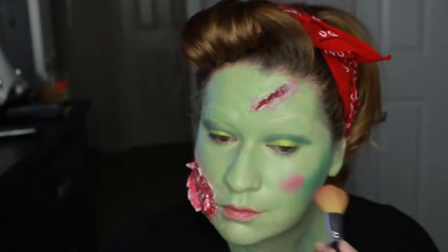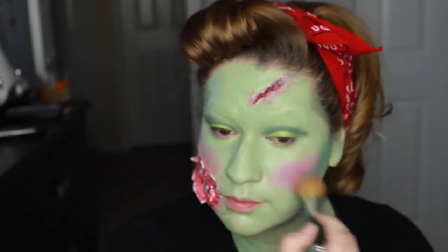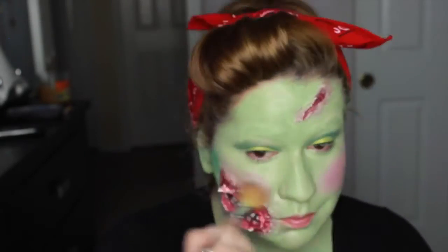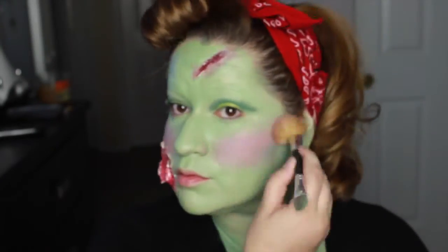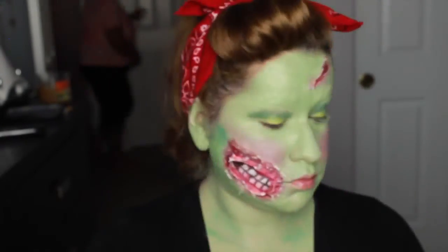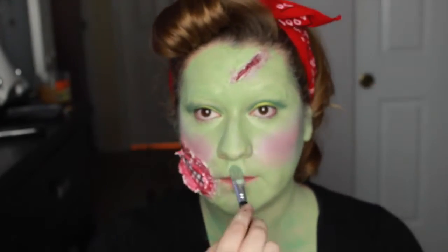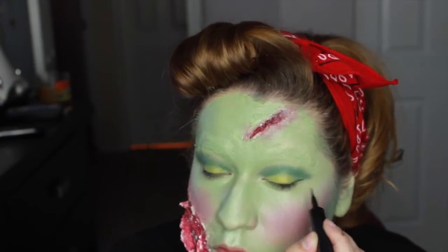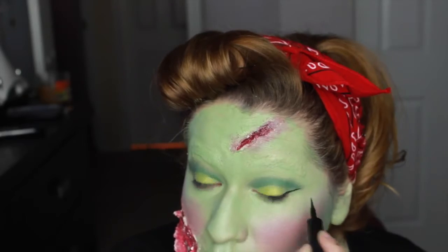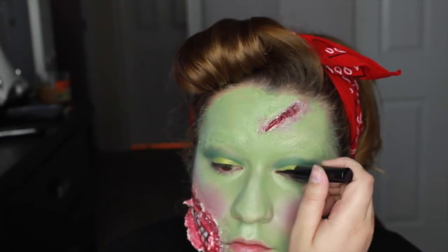Taking a dual brush palette, I'm applying a bright pink to the apples of my cheeks — I wanted her to still be glam while being a zombie. Using the white highlighting color from the palette, I'm highlighting the high points of my cheeks. No pinup look would be complete without liquid liner, so I'm using the Lash Stiletto to line my upper lash line and flick it at the ends to create a cat eye.